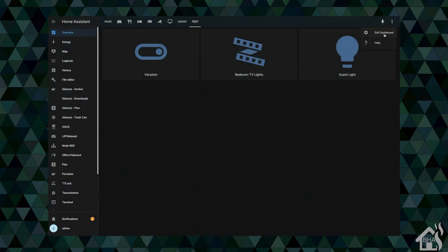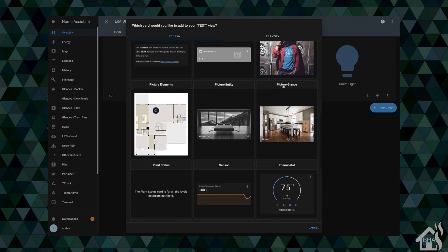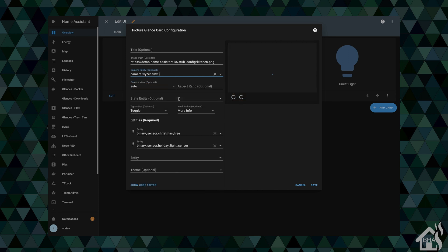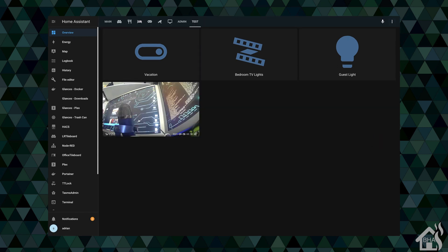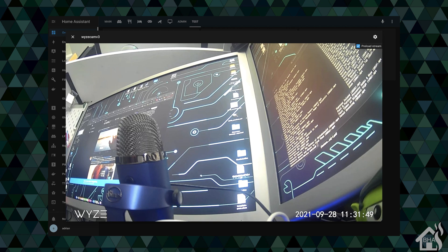Here we are in Home Assistant. I'm going to edit my Lovelace interface on my test tab. We're going to add in a picture glance card, search for that WyzeCam V3 — and there it is. We'll go ahead and remove the sensors since we don't need any of that extra stuff. Save it, give it just a second, and there it is. You click on it and you can see it rolling through. Everything looks good — we have the WyzeCam V3 added into Home Assistant with the new custom RTSP firmware.